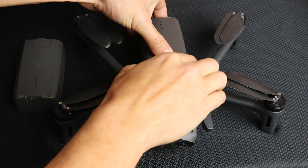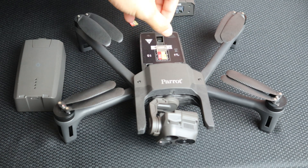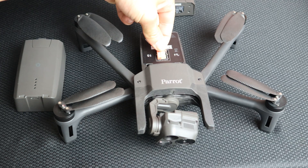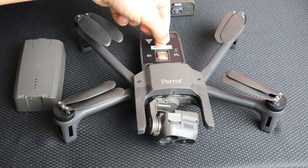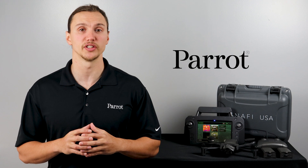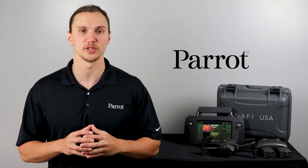Now that the security features have been activated, you no longer need to keep this SD card inserted in your drone. Remove it and place your own SD card in the aircraft. The security features should now be activated on your system. Thanks for tuning in to Parrot's training videos for the ANAFI USA.